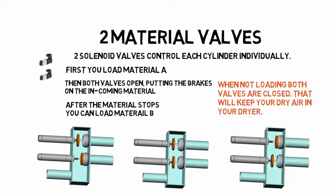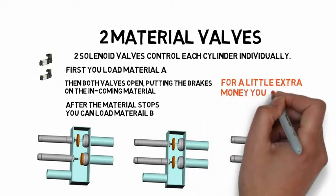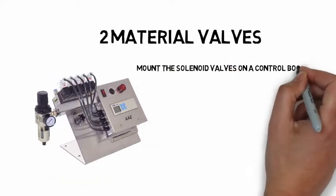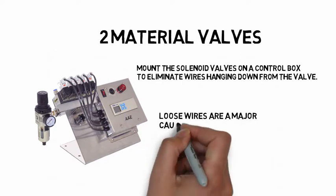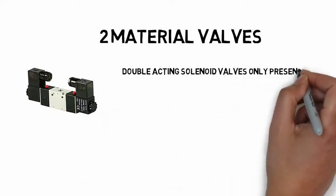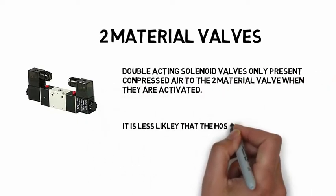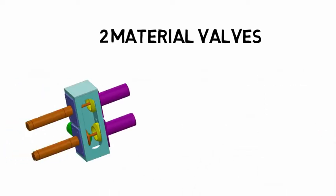That will help prevent leaking ambient air into your dryer. For the minimal cost of adding an additional solenoid valve, you can have a two-material valve that actually works. When possible, mount the solenoid valves on the control box — that will eliminate wires hanging down from the valve. Loose wires are a major cause of loader failures. If you use valves with two solenoids, compressed air will only be present at the valve when they are activated.